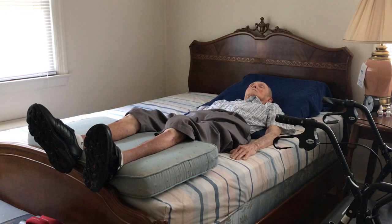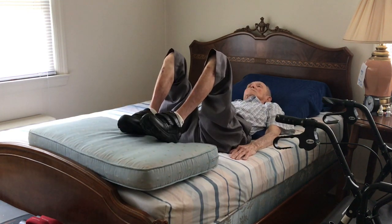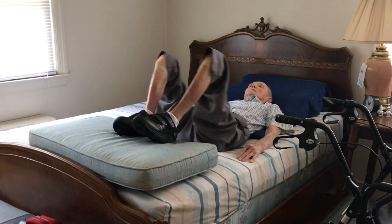The next exercise is bring your feet up here like this. I can cross here, back, forward.